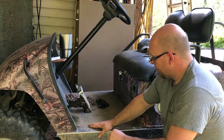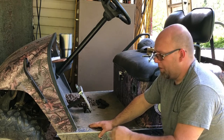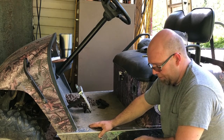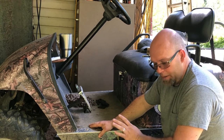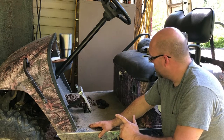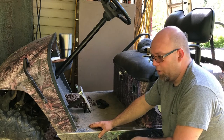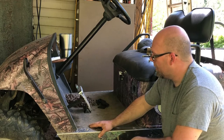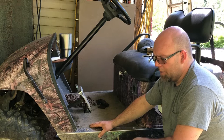We replaced everything and upgraded everything, from the batteries - I've got 18 105Ah batteries making it a 48-volt system - a 600 amp All-Trax controller, heavy-duty forward and reverse switch, 400 amp alternator, upgraded diodes, all that stuff. Everything's upgraded.